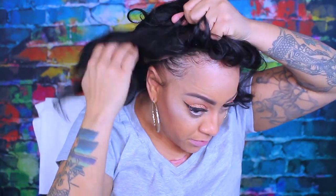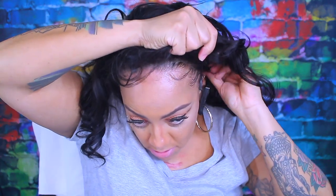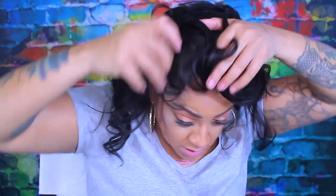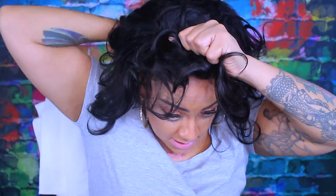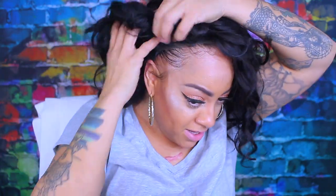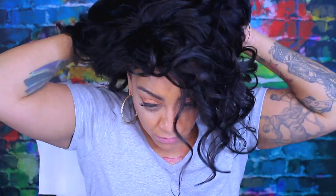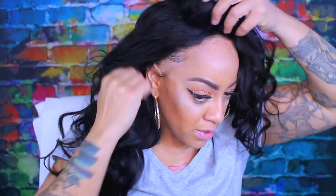It was super easy to make. I did use all of the bundles. When I washed it, it did shed — not excessive shedding, just normal shedding like you'd see with any brand new hair. I made the wig a little snug, and I didn't put any combs in it this time — just a nice wide elastic band that I purchased from Walmart. They have an array of elastics so you can definitely get the wider ones there.